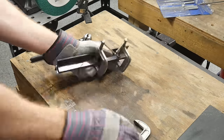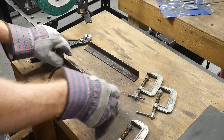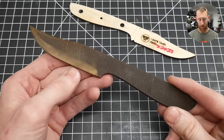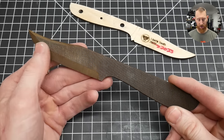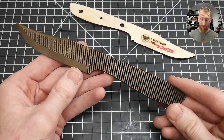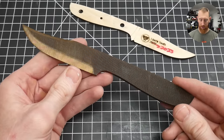I ran two tempering cycles that were each two hours long, and cooled to room temperature via water plunge between cycles to speed up the process. After tempering, one of the reasons I wanted to grind a bit beforehand was to show the nice straw color that appears on the ground edge bevels after tempering. We've now toughened up this blade — taken some of the hardness out so it won't shatter when we try to use the knife.